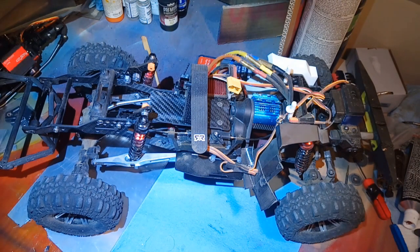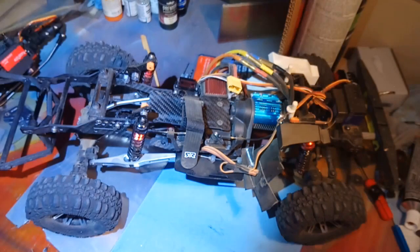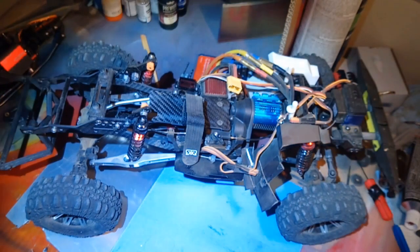The transmission is holding up perfectly, as you'd expect from a Traxxas transmission. This cheap Chinese servo — no problems, shifting like a champ all day today, running for about an hour.